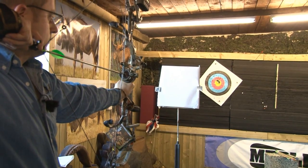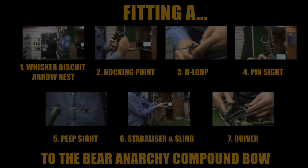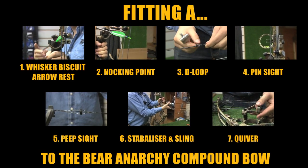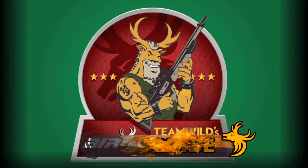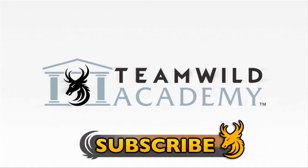Tune in next week to the Team Wild Academy to see how to paper tune your bow. If you haven't seen the previous episodes in the Build Your Bow series, click on the links. Subscribe to Team Wild TV for our phenomenal line-up of new shows for 2013, and enjoy the best hunting videos on YouTube.